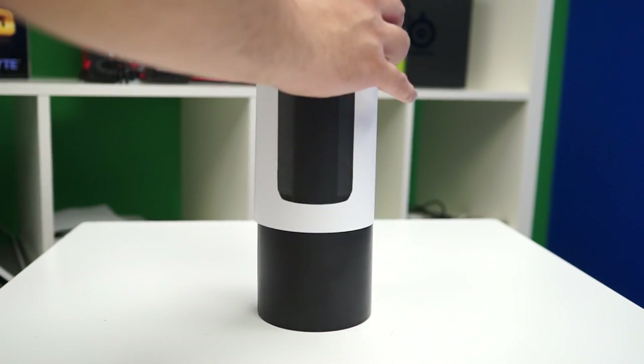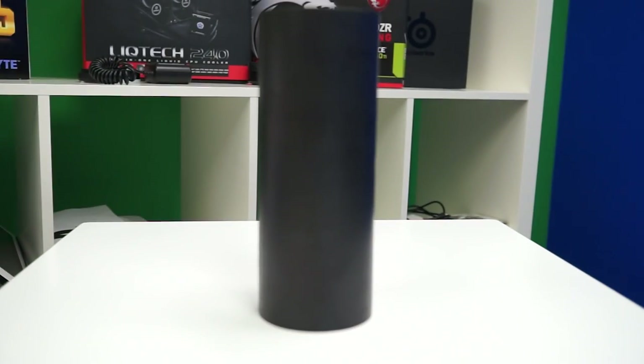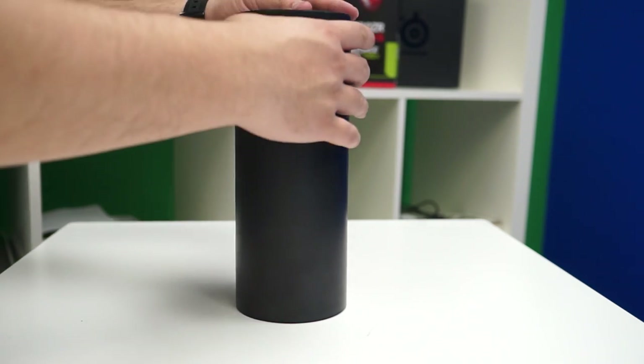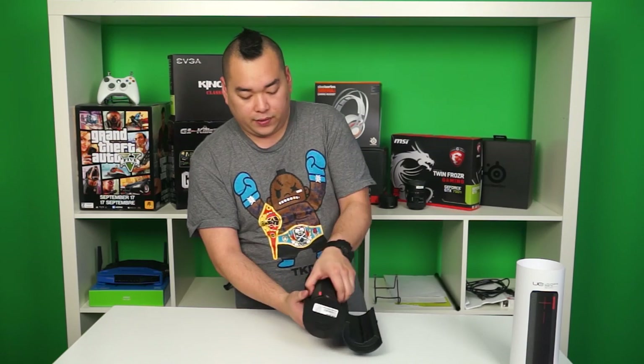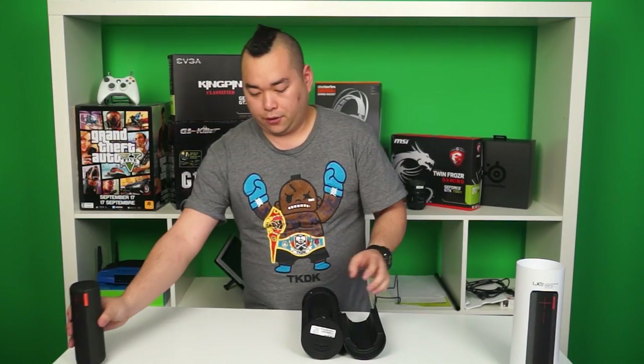Alright, so inside the packaging we find a black cylindrical tube. There's a little notch here you can grab onto to open it up, and inside we find the BOOM itself — we'll get to that later.